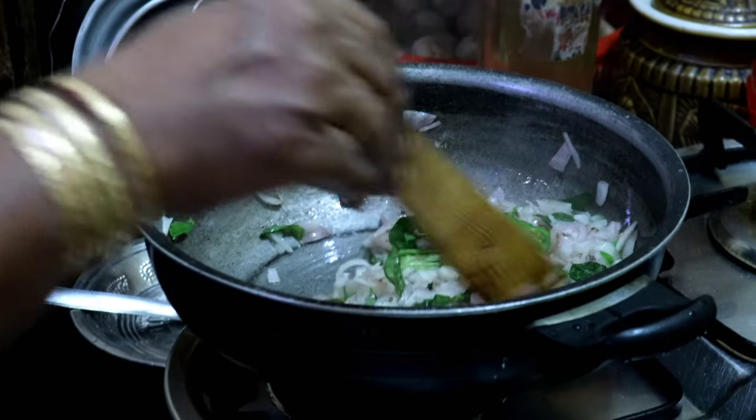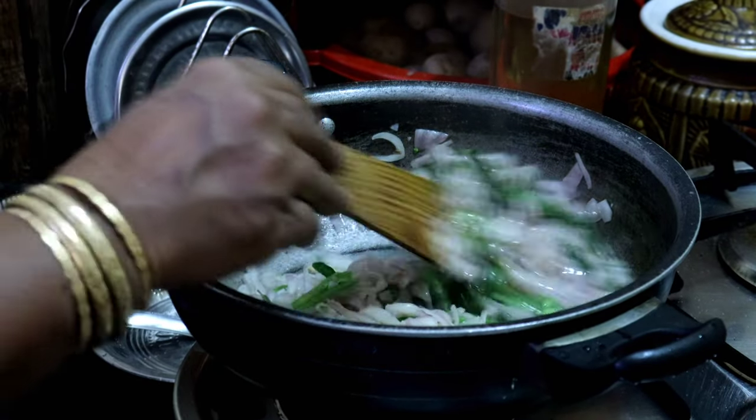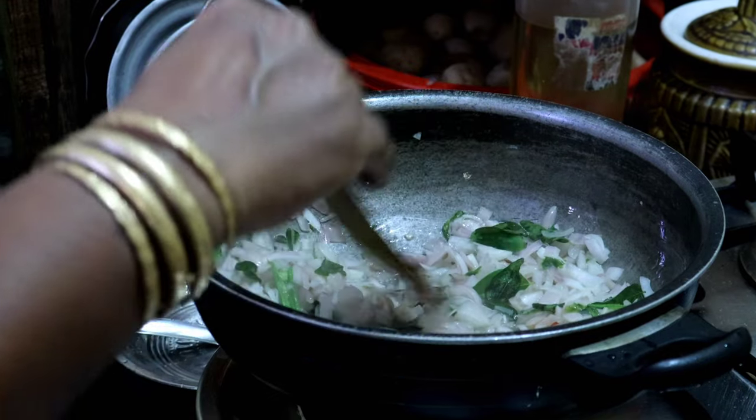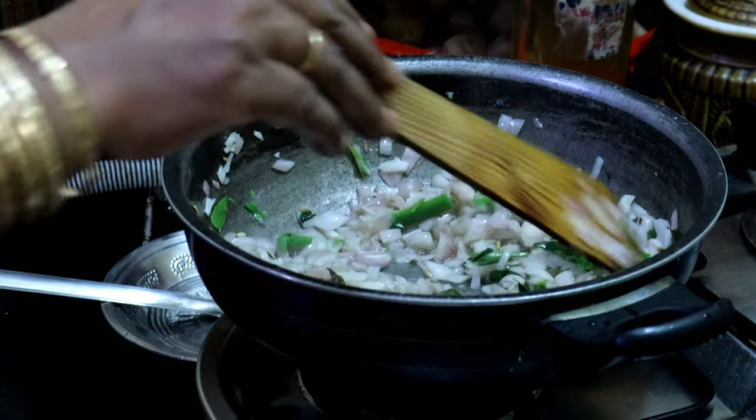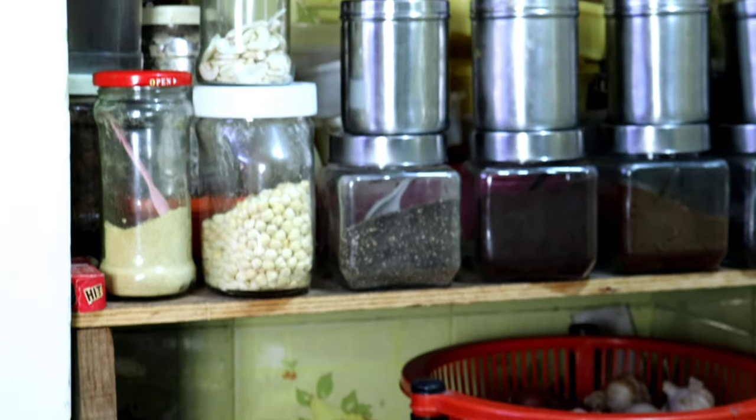The flavor is very good, so you can cook it in a little bit. It will be a little bit better.